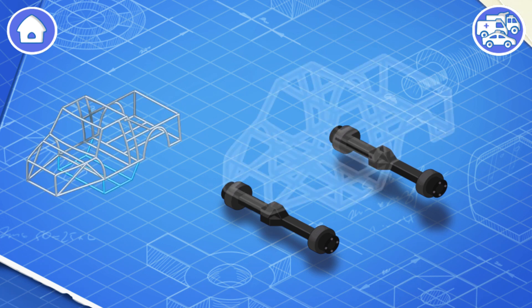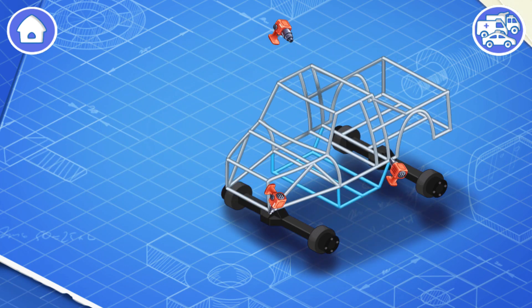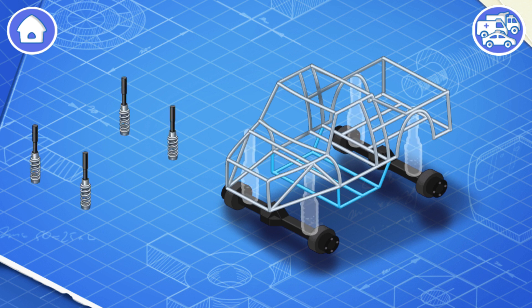Let's install a frame. The frame carries the body of a monster truck. Apart from that, it ensures the safety of the driver during collisions. Now let's install suspension.